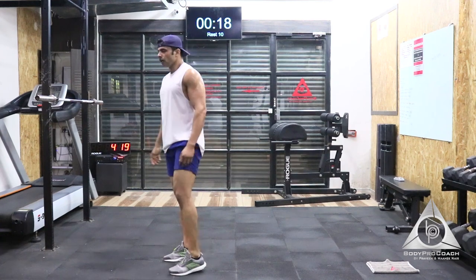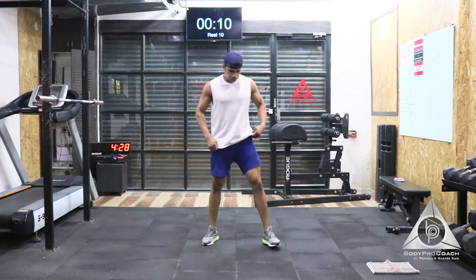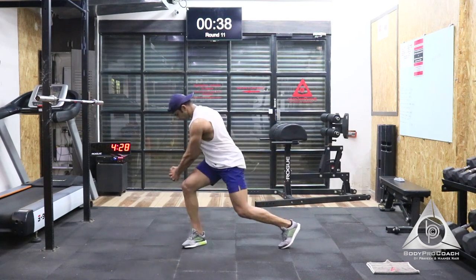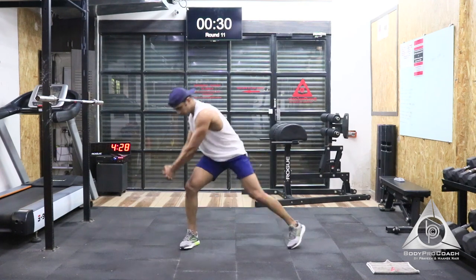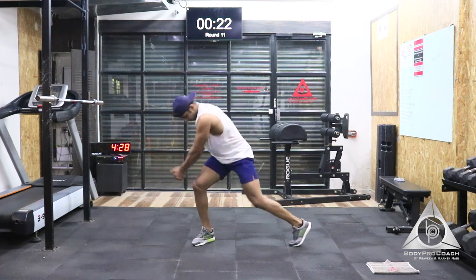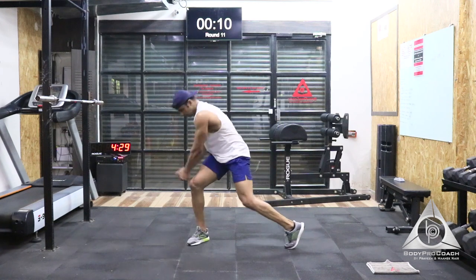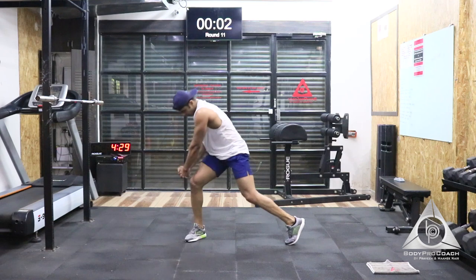Amazing. 20 seconds break. Let's move on to the fifth exercise — we have 10 seconds to start. That's going to be rotational chop. Last 5 seconds to start. 4, 3, 2, and 1. That's a great exercise for your obliques. Try and twist harder. Last 20 seconds to go. Stay there and stay strong. We have last 10 seconds to go. Last 5, 4, 3, 2, and 1.